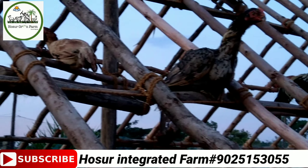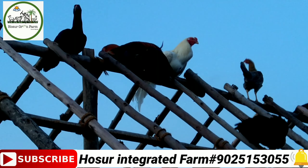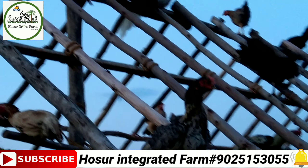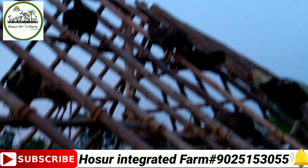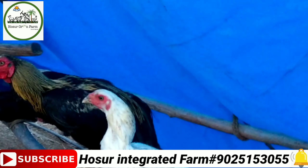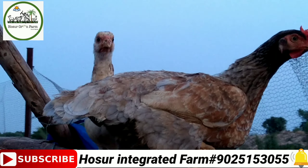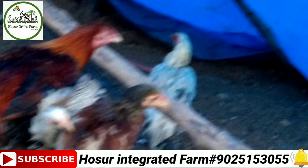The water is very low. The water is 3-4 kg. The water is very low, so you can go to the house and store it.